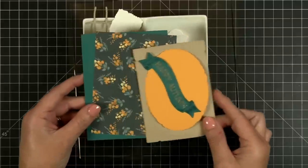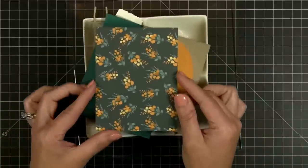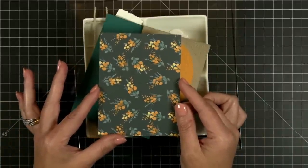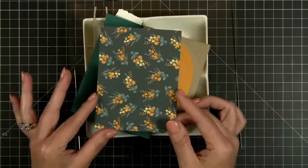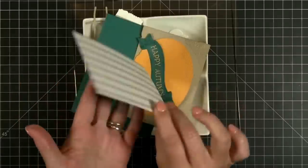This is some new pattern paper in our Homestead Harvest paper pad. You can see this is very harvesty — doesn't that look like grandma's feed sack dress, or curtains, or old fabric or something like that?